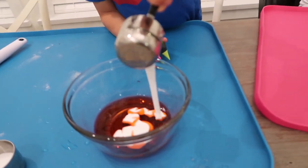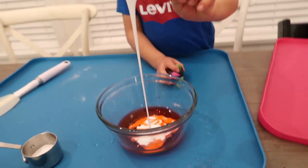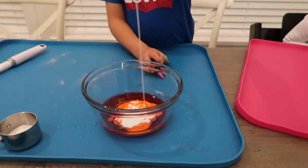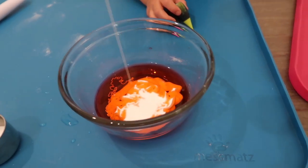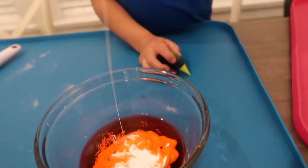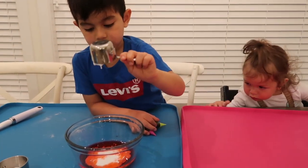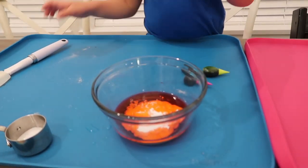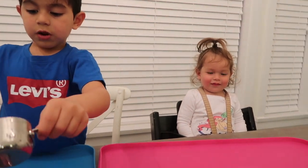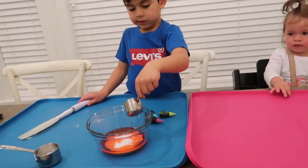Oh, it's all of it. Use that to take all the glue out. Keep going. Squeeze daddy, squeeze daddy, squeeze daddy. All out. I'm going to throw it in there. It's all out. Okay, so now you have to mix it.